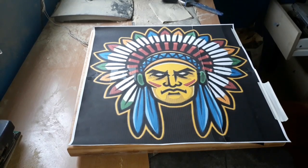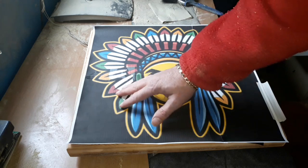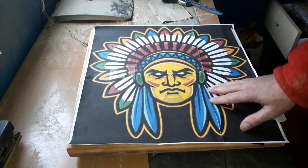Hello again, it's time for another project. Today we're going to do a bit of routing work — we're going to route out this nice chief's head and the fancy headdress.